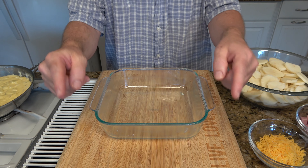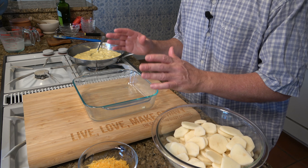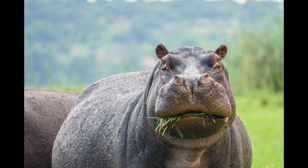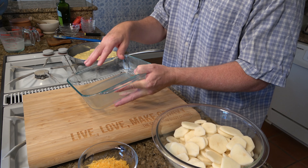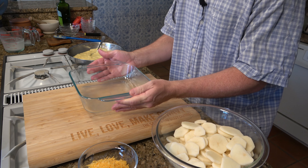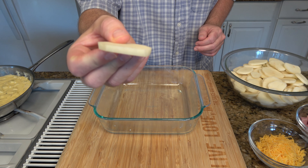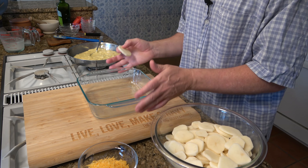Grab that baking dish and smash that like button so the algorithm shoots this video out to those who might enjoy learning how to make scalloped potatoes and ham. Don't forget to hit that subscribe button as well. Make sure that you grease the baking dish — grab a little butter, rub it around. Don't put too much or it'll make everything greasy; just enough to grease the sides so nothing sticks. I used russet potatoes, about four cups, cut one-fourth of an inch thick. Let them sit in a water bath for about five minutes, then take them out, dry them off, and they're ready for the baking dish.